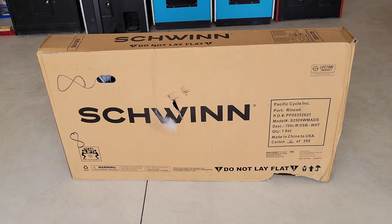Hey guys, welcome to the video today. In today's video we are going to assemble this Schwinn DSB hybrid bike. This is a 21-speed with 700c wheels. We've been looking for a bike for my wife for a while and we finally found one.